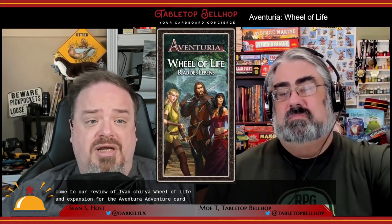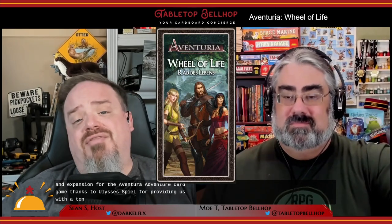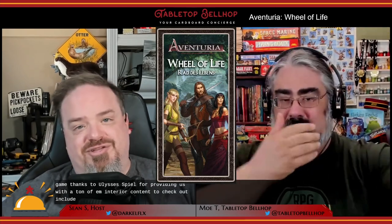Welcome to our review of Aventuria Wheel of Life, an expansion for the Aventuria Adventure Card Game. Thanks to Ulysses Spiel for providing us with a ton of Aventuria content to check out, including this expansion.